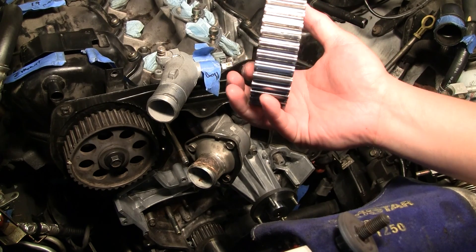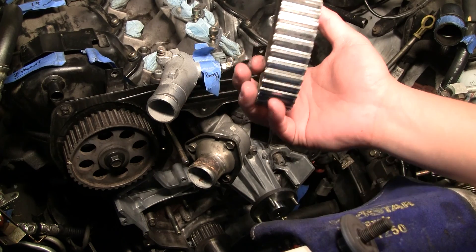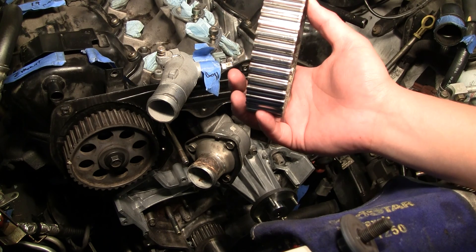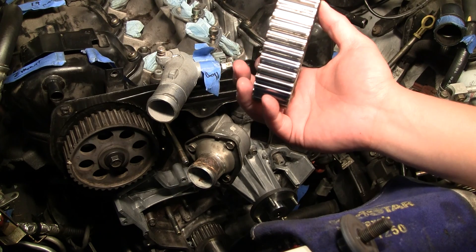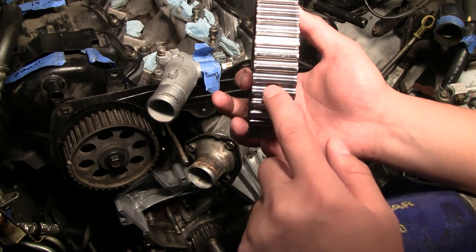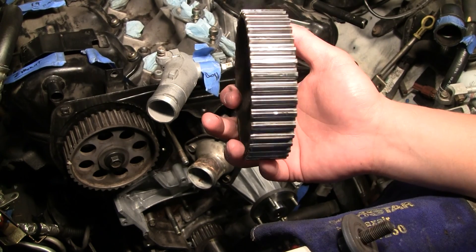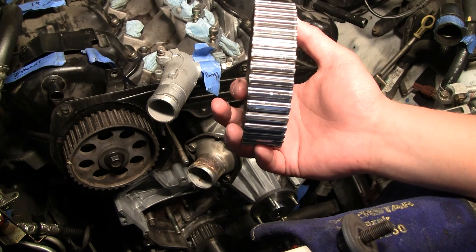The guy in the video made a good point that these gears are going to be touching your timing belt hundreds of thousands of times — maybe even a million times over its life. And if these gears aren't pristine, they will eventually cut into the timing belt. It's almost like a scare tactic to make you buy Gates timing belts, but in actuality there's a lot of fact in that.